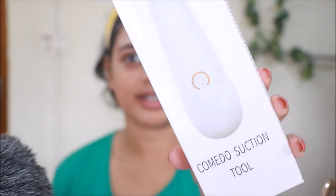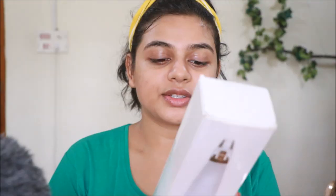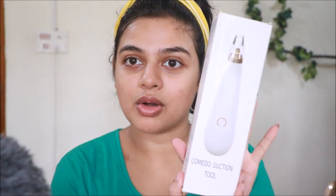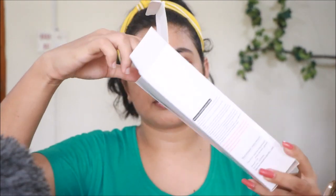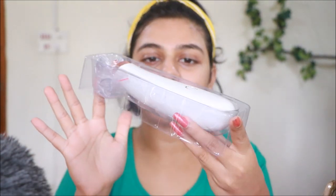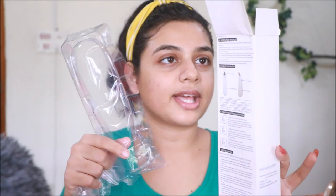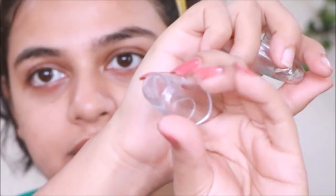So this is what it looks like — it's the Commodore suction tool. It came in a box like this with an instruction manual. Be sure to read the instructions carefully and keep them before using. It comes in a plastic pack, and you have the product itself — the suction tool — and then you get three probes.